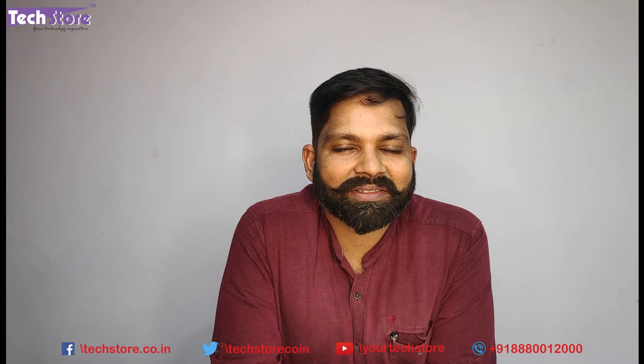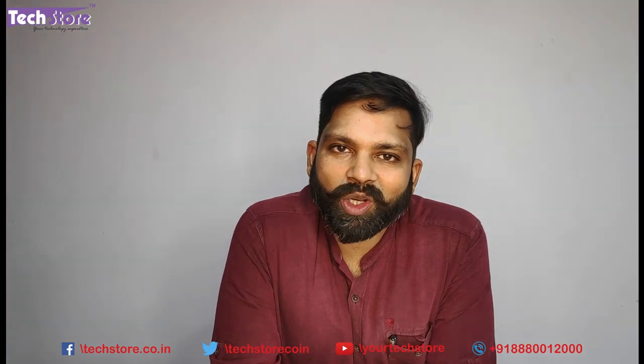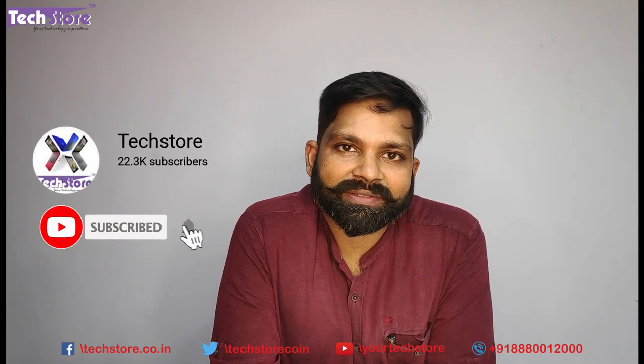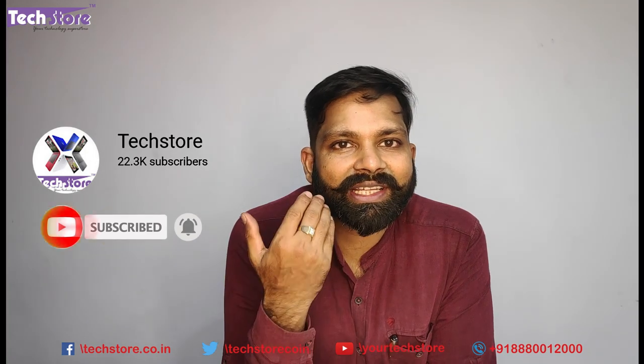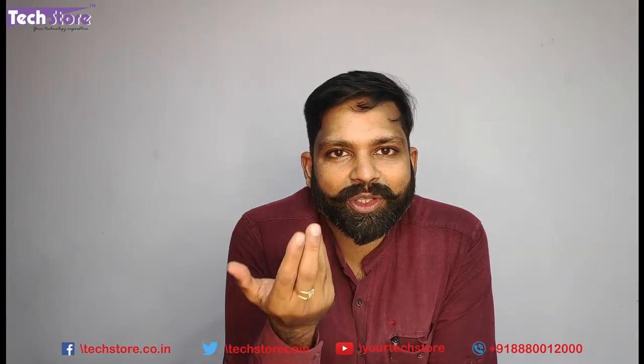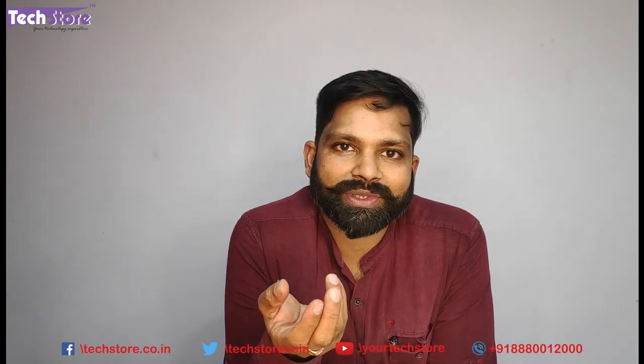We have been making these videos to help you so that you need not go to a technician, spend a lot of money, and can do it yourself. You can help us by subscribing. We take a lot of pains to create a video like this, so please subscribe, like the video, and share it amongst your groups.